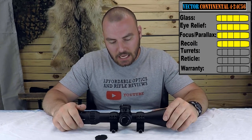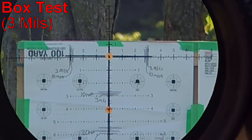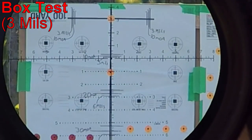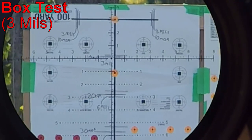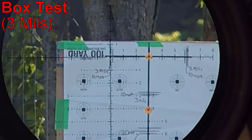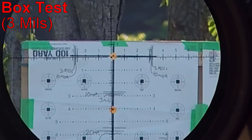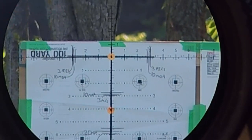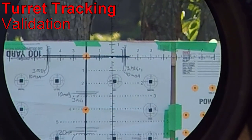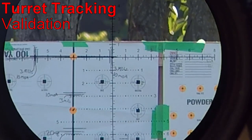Let's head outside and test these turrets. Starting with the box test: three mils up, three mils right, three mils down, three mils back to center. Now let's go the other direction as well. Perfect.